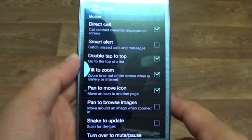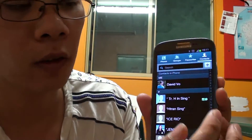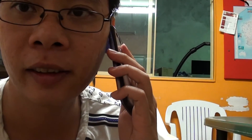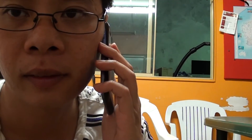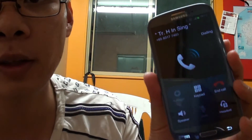Then press on the Home key to go back to the Home screen. Now to place a call, simply select a contact from the contact list. Then place the phone next to your ear, and the phone will automatically place the call.